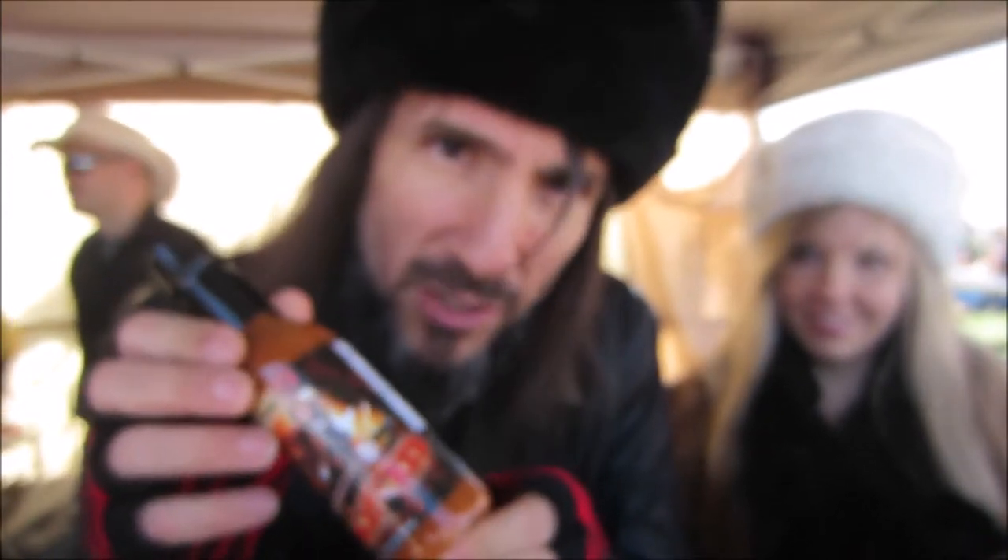The hottest of all my sauces is called Bumblefucked. This one is six million Scovilles and it's got ginger and tropical fruit. It also has ginseng and caffeine like an energy shot — but it's pretty hot.